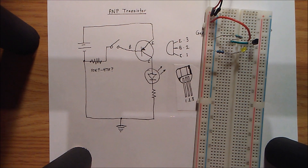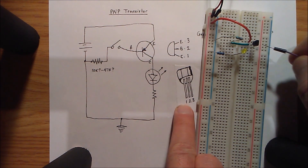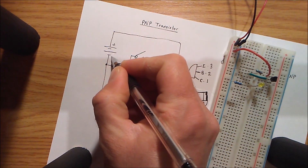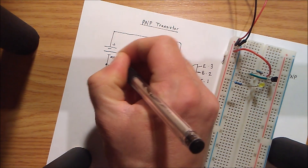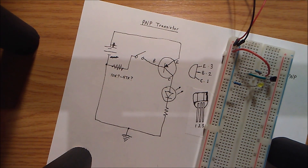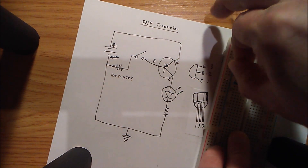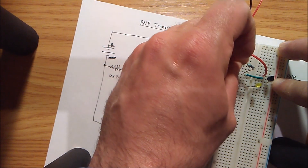Here is the circuit I built. Pin 3, which is at the top, is the emitter — it's hooked up to the positive supply. This is ground. I have this resistor in loosely to demonstrate it acting as a switch. When I connect it back to ground, the LED goes on.